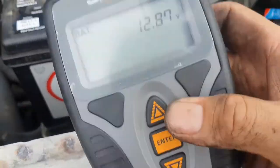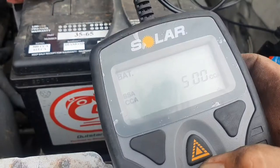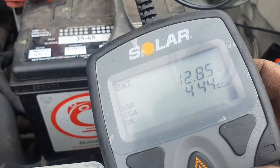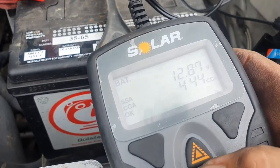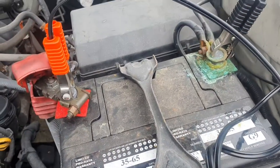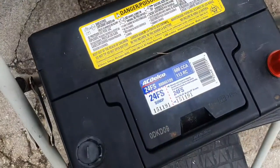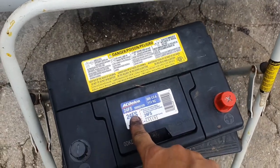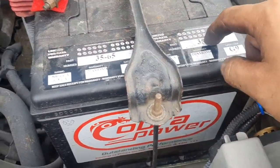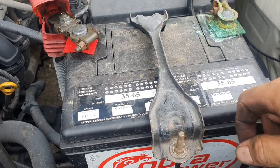Even though the battery shows 12.87 volts, we don't know the CCA until we test it. The result: 444 CCA — the tester says it's okay. Even though it passes, I'm going to change it because of the battery acid buildup. The new battery I picked up from Kmart is 600 CCA — it's a size 24F, while the current one is a 35 series, but it has higher cold cranking amps which will help with startups.